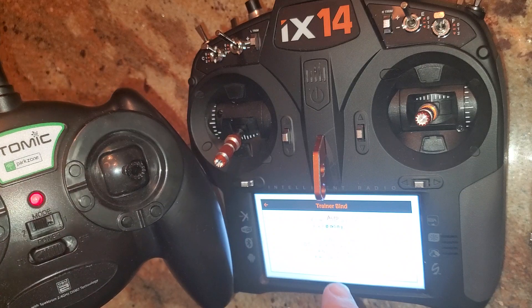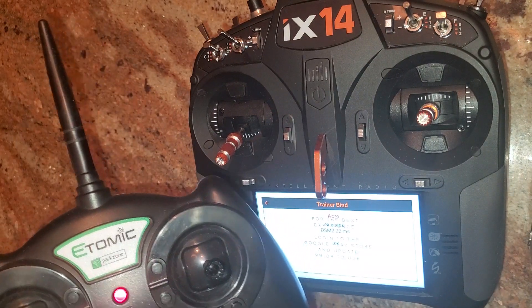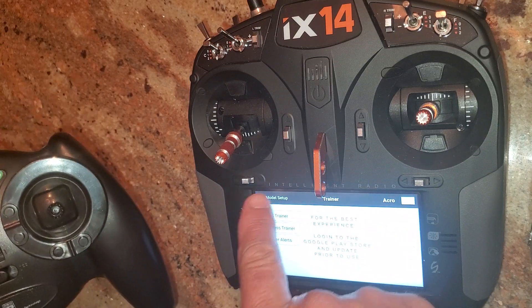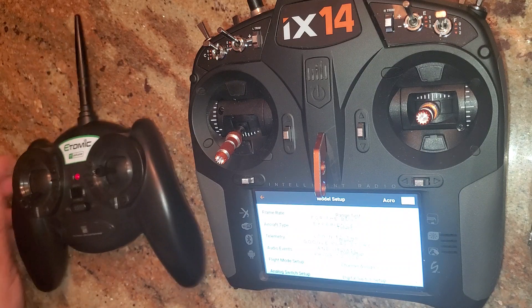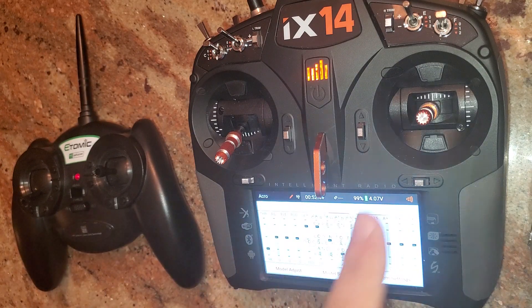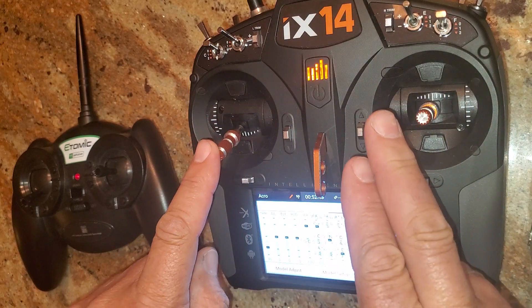Let it go — it's going to be binding. And there you go. Get out of this menu, and you see the iX14 will come on. If you swipe over, you'll see my sticks work on the monitor — everything works here.